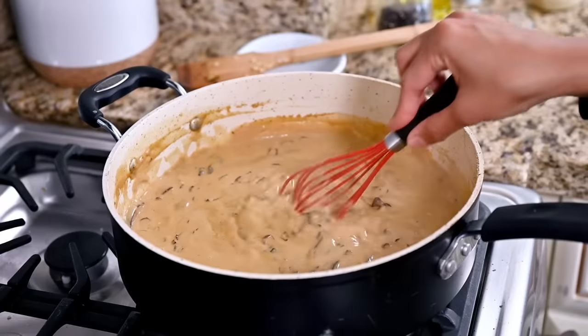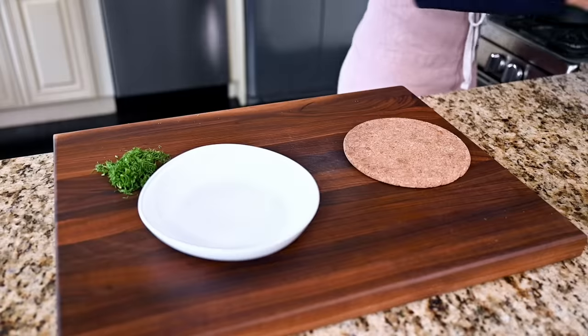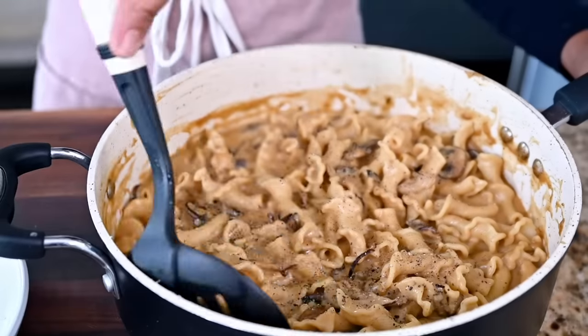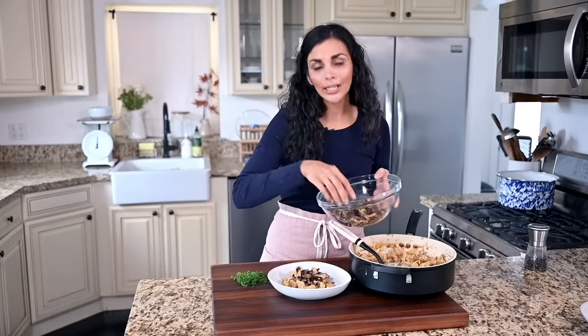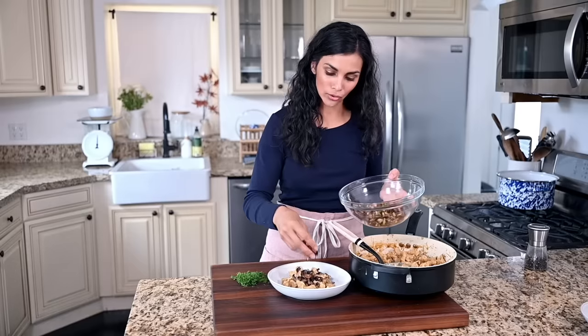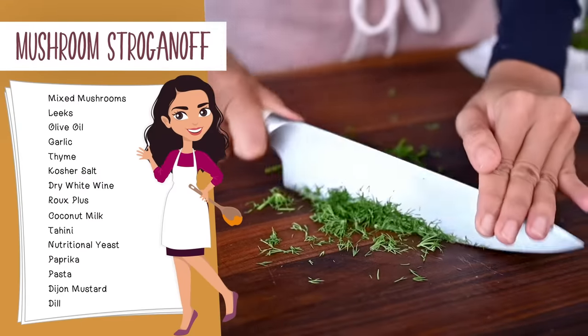Finally, we're going to add in some Dijon mustard. The acidity in there is going to freshen up the richness of this dish with a slightly sharp finish. Now add in your cooked pasta and toss to coat. For my favorite part — sprinkling some of these browned mushrooms right on top before serving. Having a crispy mushroom component is not traditional in a stroganoff, but traditional stroganoff also has beef and sour cream in it, so I feel like the authentic stroganoff train left the station a long time ago. I like to finish this dish with some fresh chopped dill — there's something really lovely about dill with mushrooms and leeks, bringing a nice lemony herbaceous freshness to a very creamy and rich dish.